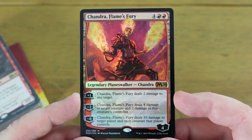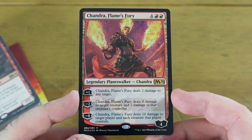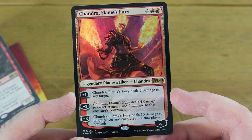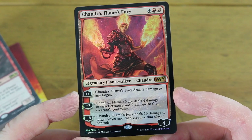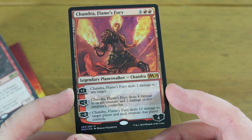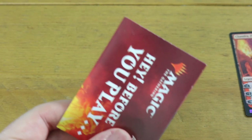Chandra Flame's Fury is the planeswalker you get - she comes in with four loyalty for six mana. All the planeswalkers in these decks are six mana, they all come with 25 lands, and you roughly get four rares in every single one. The plus one deals two damage to any target, the minus two deals four damage to target creature and two damage to that creature's controller. The minus eight deals 10 damage to target player and each creature that player controls - not an emblem but a recurring effect you may be able to use multiple times.